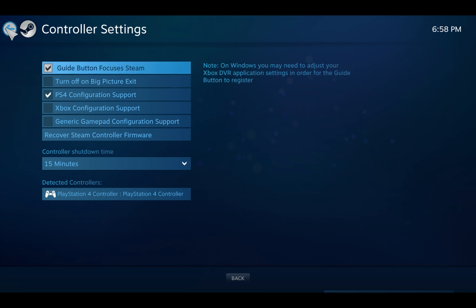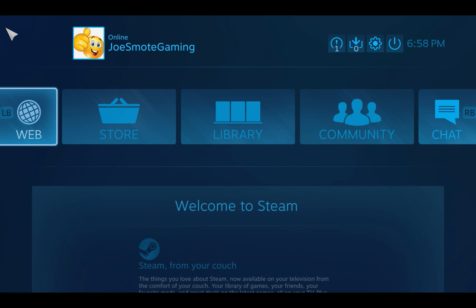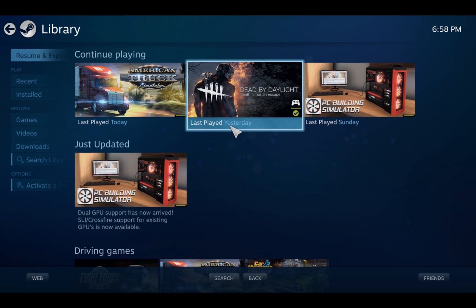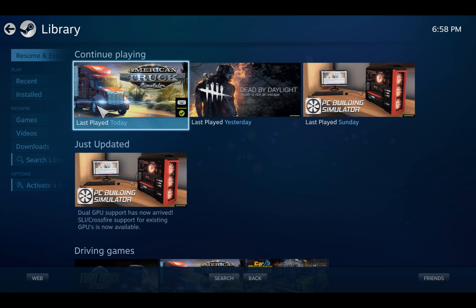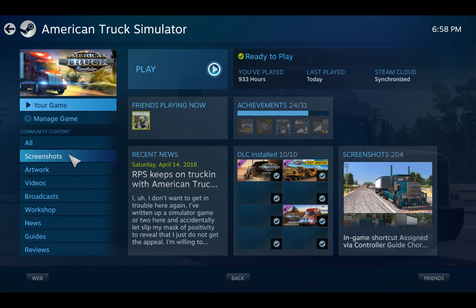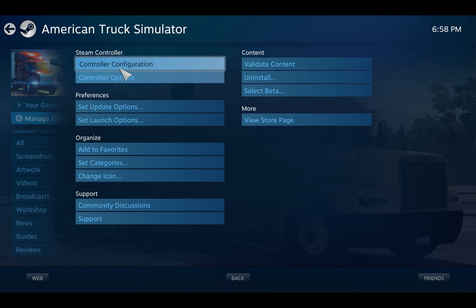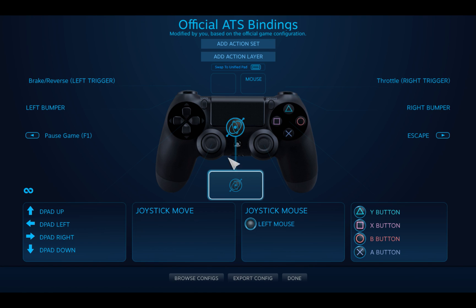Once you've done that, if you want to set up button mapping, I personally go to the specific game I want to set it up with. I'm going to use this one as an example because I use the controller heavily here. So I go to Manage Game, then Controller Configuration — and this is where you set it up. Mine already looks configured, but yours won't be set yet.